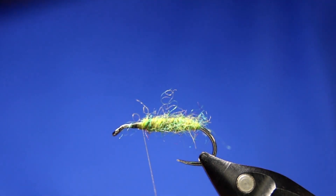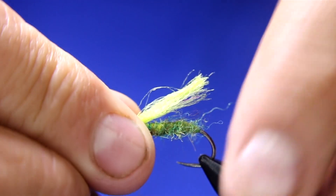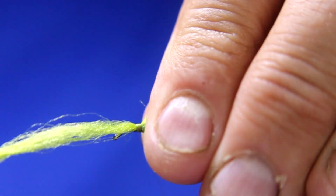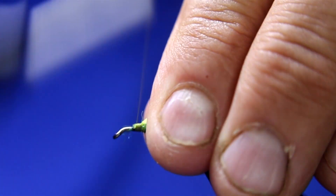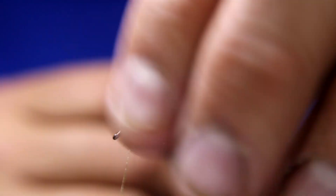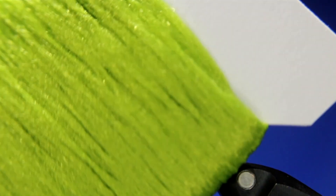Then I'm going to take some of that poly yarn — Semperfly poly yarn. I really like this color for this pattern. I want this to be just past the body, like just past — about like that for the wing. Catch that in, five turns in front, a couple of turns in front there. Then tie a few more times just to make sure you got that tied in nicely. Then what I like doing is taking my dubbing brush — the toothbrush part — and just breaking up those fibers. I want the wing, but I want it spread out a bit — I don't want the fibers clumped together like they come on the card. I want it spread.